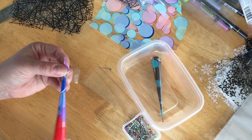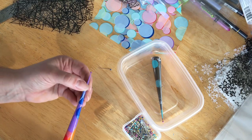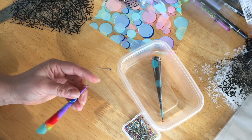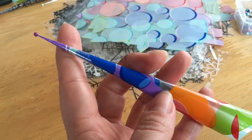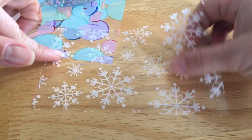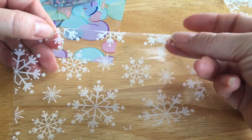I prefer my cones long and narrow so I roll them pretty tightly. Here's my view of rolling the cone and I've slowed this video down to about two thirds the speed so you can see.